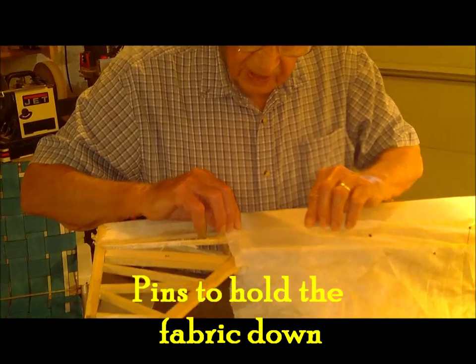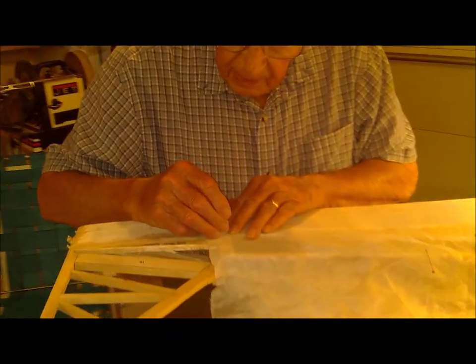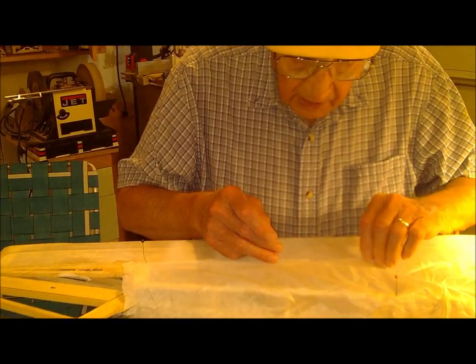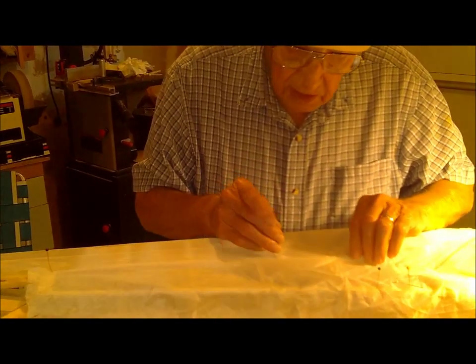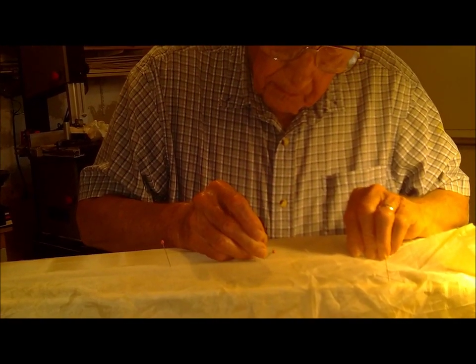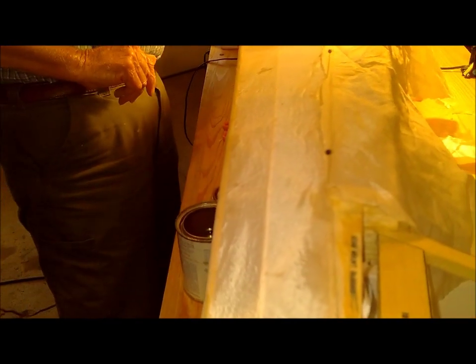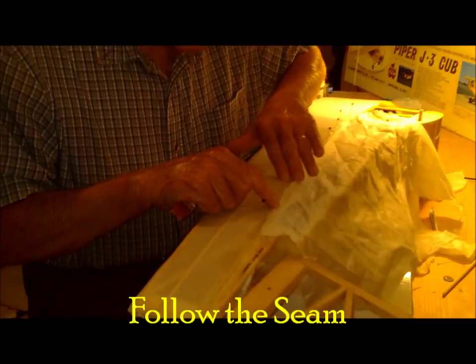Get this one started straight. Put a few pins in there to hold it in place once I get started sticking it on. I'm gonna start right here and then you can follow the seam.